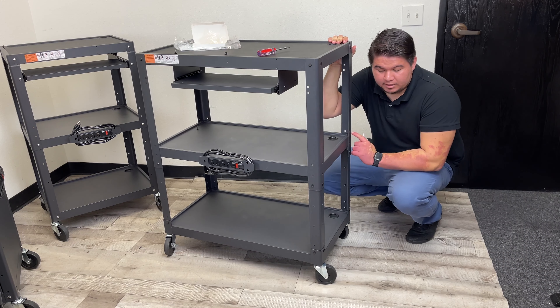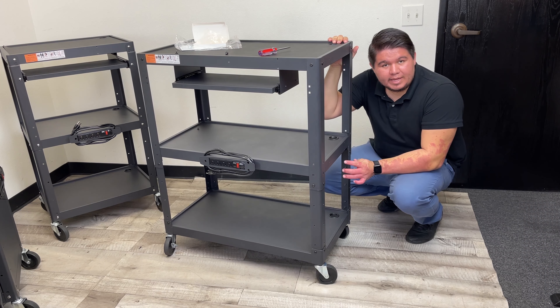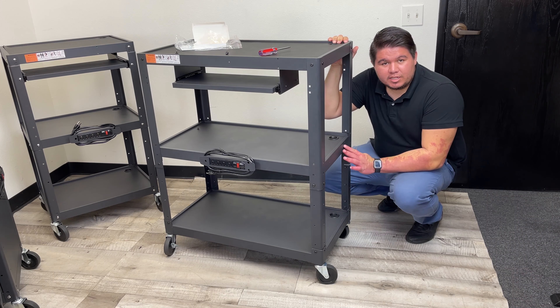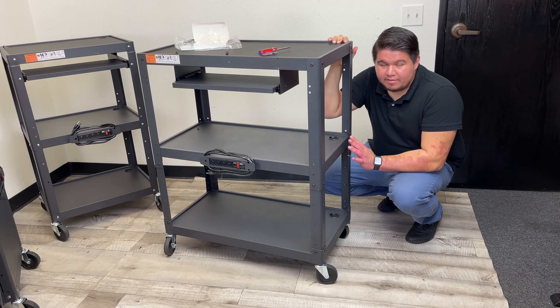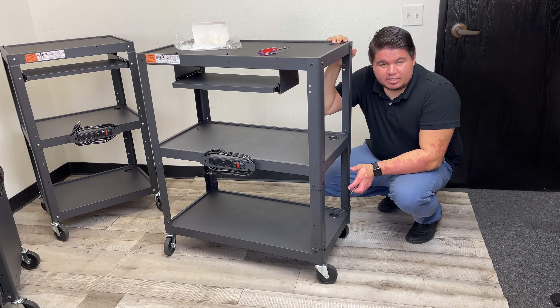Once you have all eight bolts screwed in on the four sides, you're good to use it. You can apply this method of changing the height to all our AV carts — this is our AVJL. We also have the AVJM, AVJ, and AVG models.